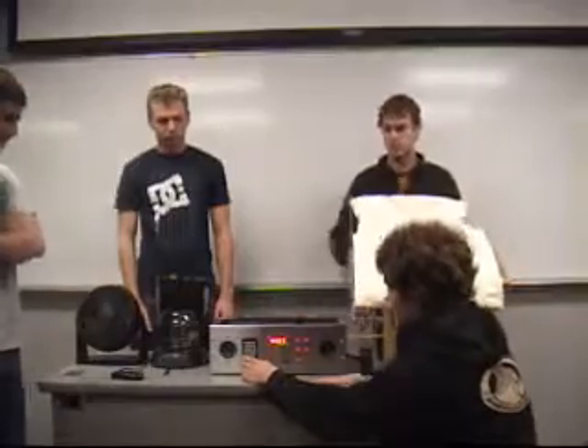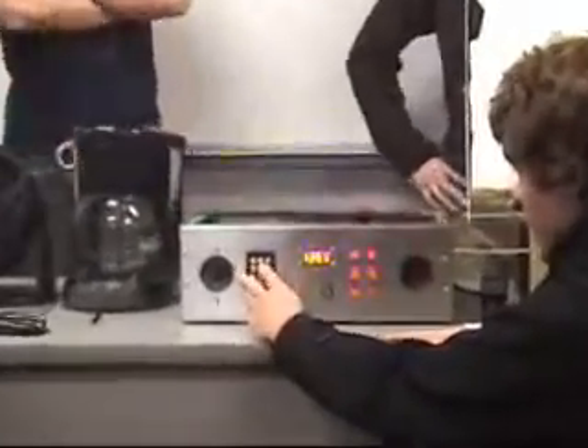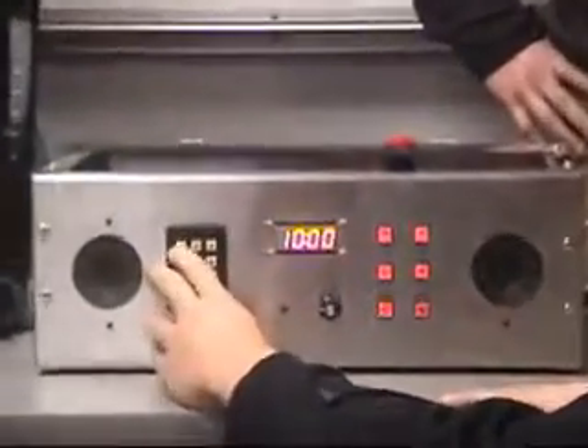I'm going to input the timer on our keypad. The star key enters the time — we'll go 12:55 and set the alarm for 14:00.